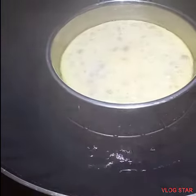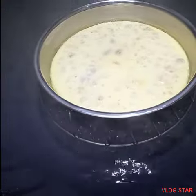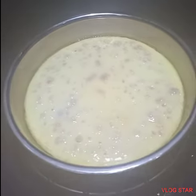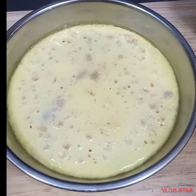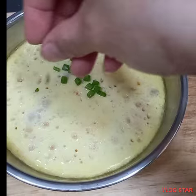And then estimate around 15 minutes, 15 minutes or 20 minutes. Make sure guys, napakulo na kayo ng tubig — make sure your water is already boiling. Then place it in.